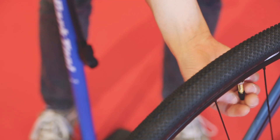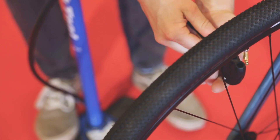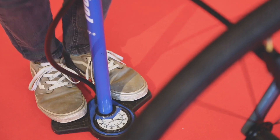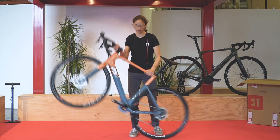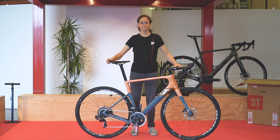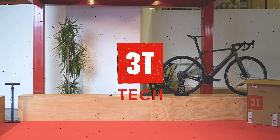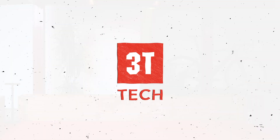Before going for a ride, check and adjust the tire pressure and familiarize yourself with the minimum and maximum pressure written on the sidewall of the tires. Your bike is now complete. Add the pedals and go for a ride. Further information can be found in the bike assembly manual or on the 3T.bike website.